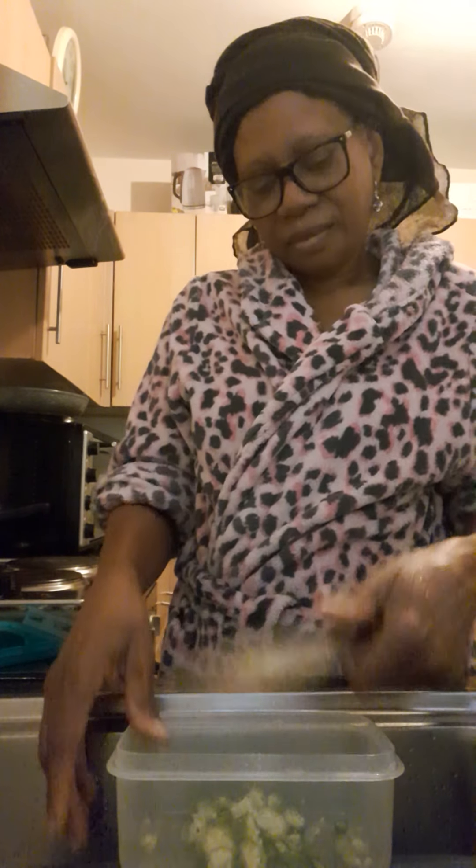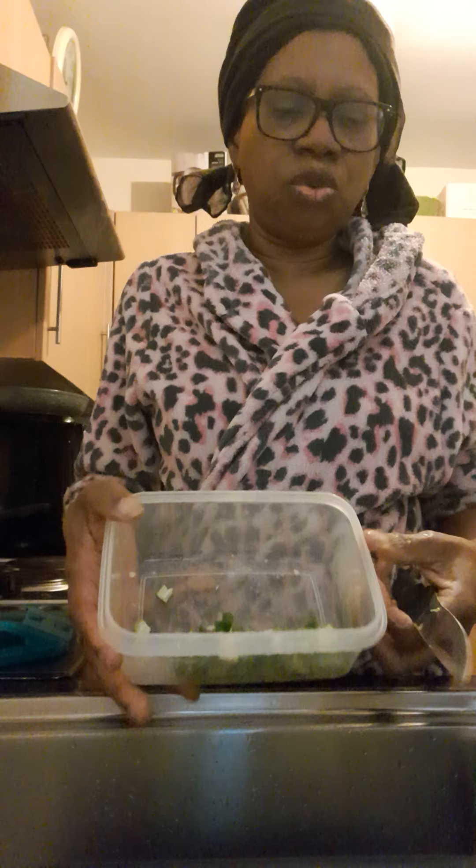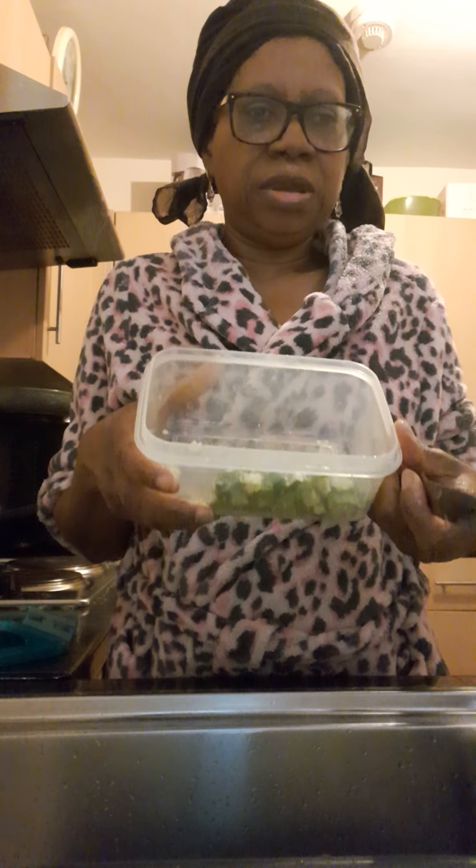This is just what it looks like when it's cut, and this is how I'm going to do all of the okra in the bowl. There's a lot of them. I'm going to do it like this until it fills the bowl, and then I'll use either my hand blender or my food processor, whichever feels easier.